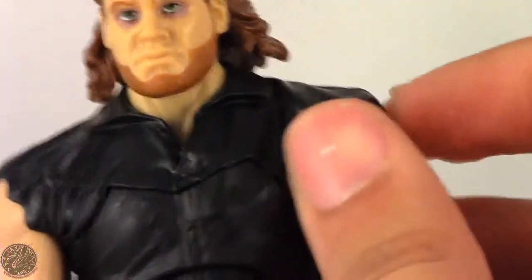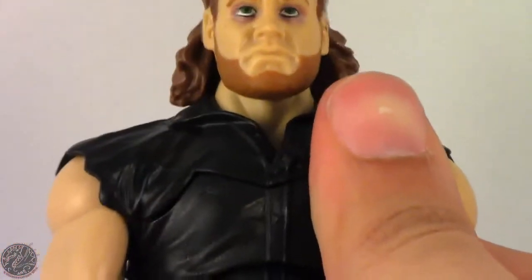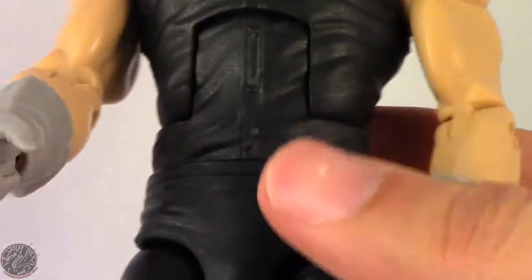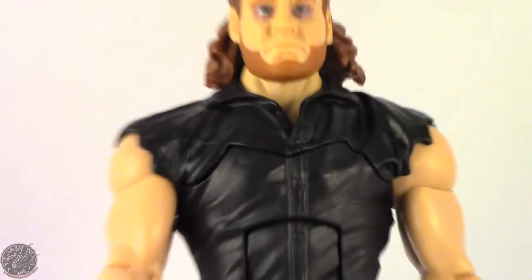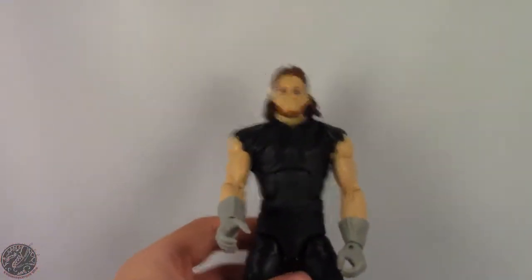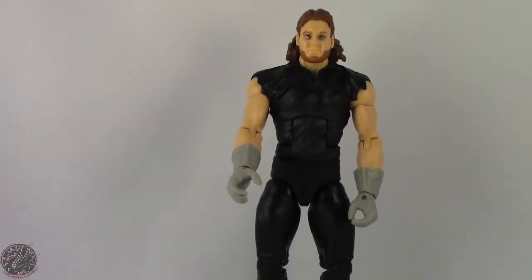The coat sleeves are of course soft rubber, so they don't hinder his articulation at all. There's nothing special about his lower torso — it's the same we've seen on every single Undertaker to date, except the American Badass Undertaker.